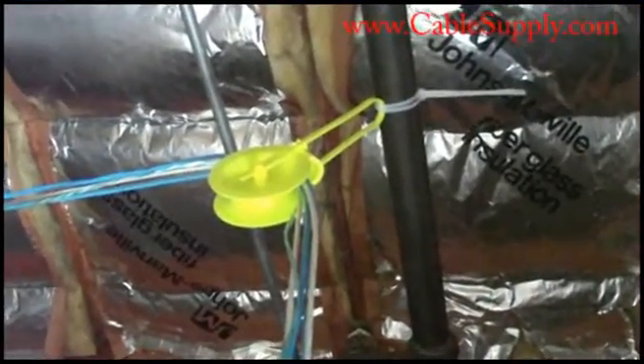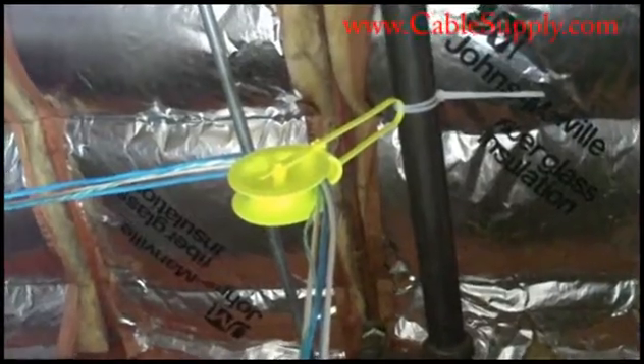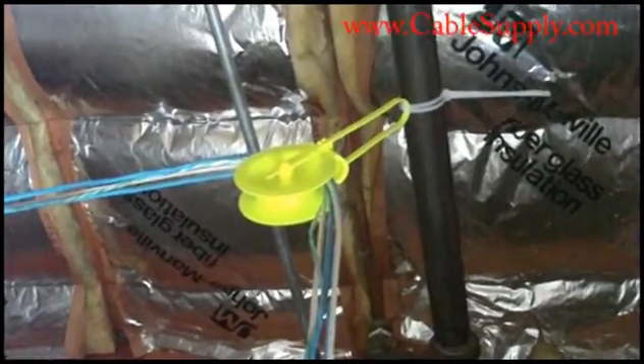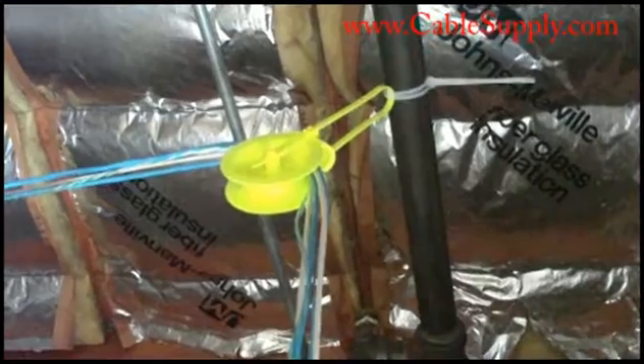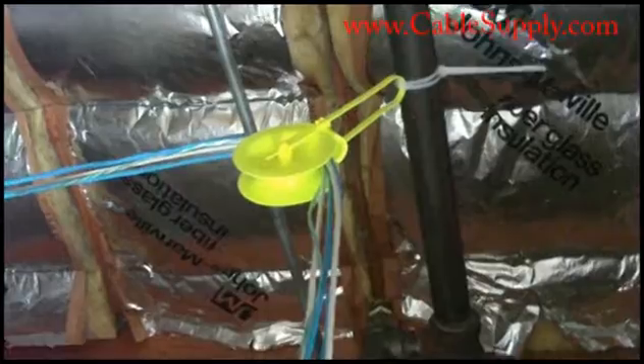There you see it — our labor saving yellow wheel device — and you can buy them at CableSupply.com. They really do save a lot of time and a lot of energy, and it will pay for itself in one install. This is Jim with Nova Voice and Data Systems and CableSupply.com. Thank you for watching our video; please visit our website.